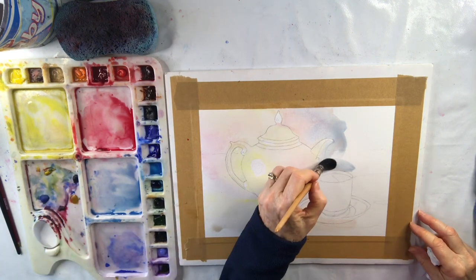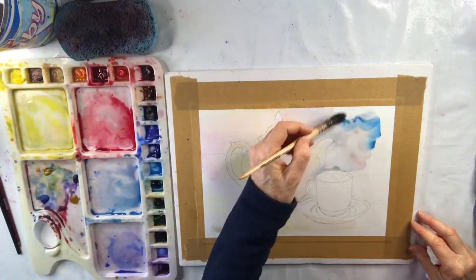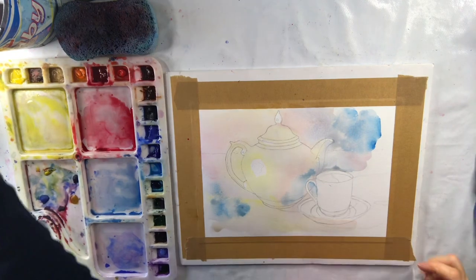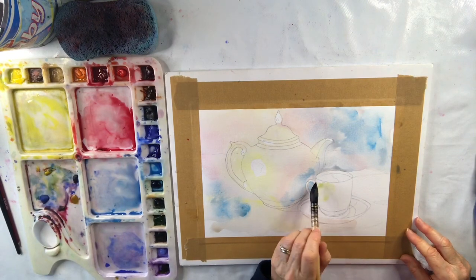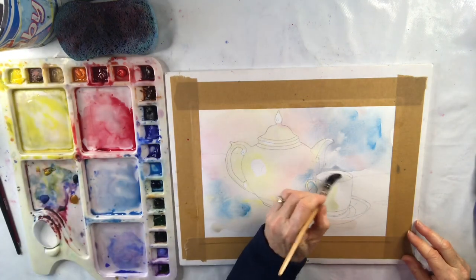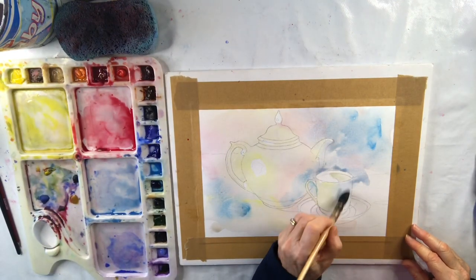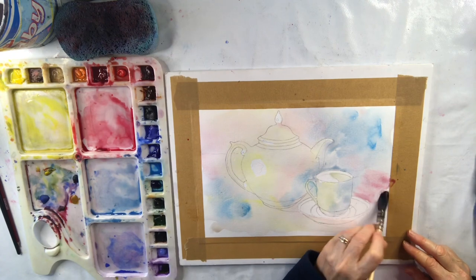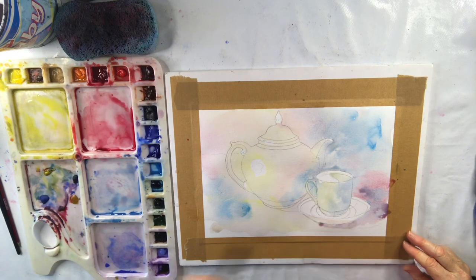Where do I decide what colours to put where? I'm basically using the yellow for the lighter areas, the red for the mid-tones and the blue for the shadow areas, but of course they're all mixing on the paper and it doesn't really matter. I can also lift out some of the paint if it's in the wrong place. I also want quite a mottled effect — I don't want too smooth an effect over the paper; I like to have a little bit of character. I'm just painting that shadow side of the cup and around the saucer.